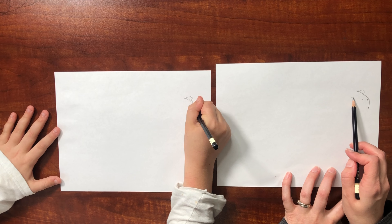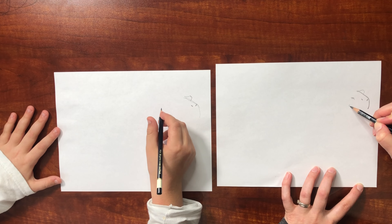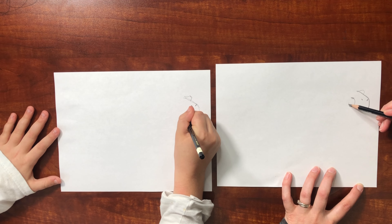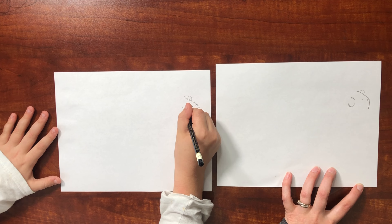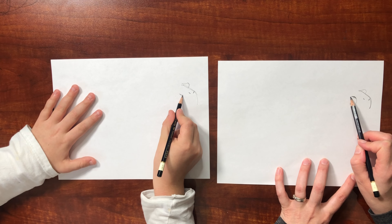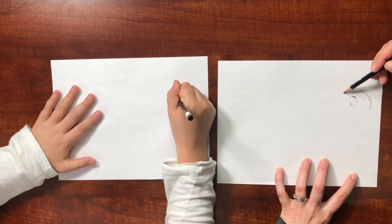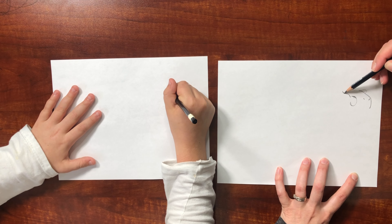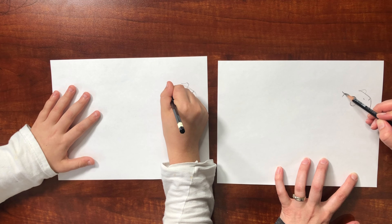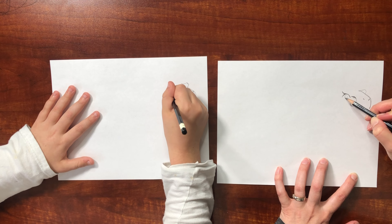Right here next to that we've got this backwards C shape. In fact you can make it a little bigger. So you've got this circle, the top of it kind of flattened, and then right next to it we're going to be making a ridge, like this kind of a swoop shape, and then we're going to shade right here, and then the eye goes right inside of that ridge.